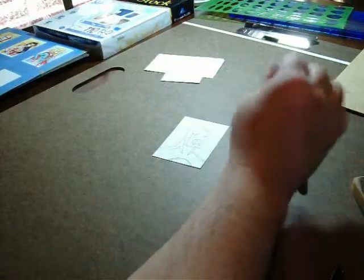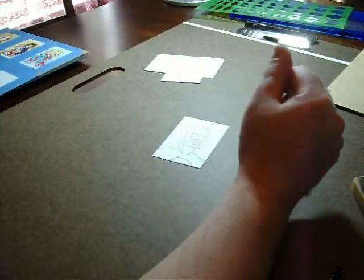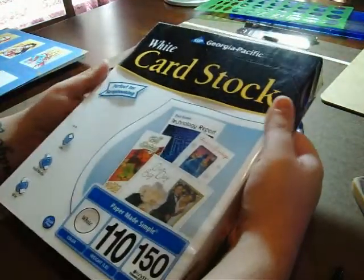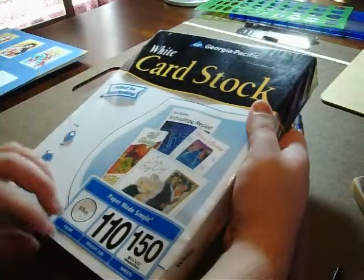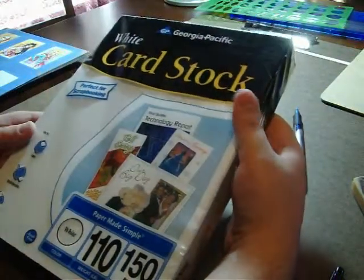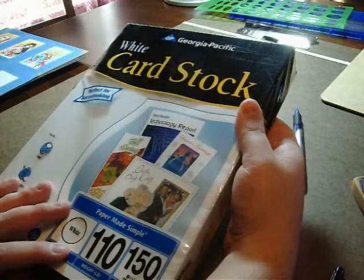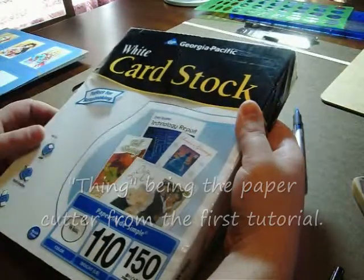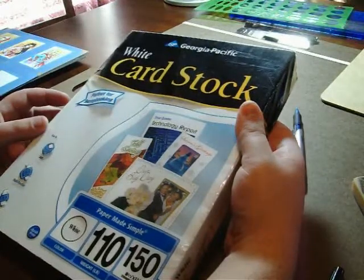An alternative to Bristol, if you just can't find it anywhere — I have seen Bristol at Walmart before, but not always. And if you've got one of the smaller non-super Walmarts, you might not be able to find it if you don't have an art store available. This is a cheaper alternative: Cardstock by Georgia Pacific. It's found where you look for printer paper. You want to make sure you get the 110 weight — I think it's the heaviest paper they have. Most of the drawings I do, I cut from this unless I'm doing something large, and then I go with Bristol board.